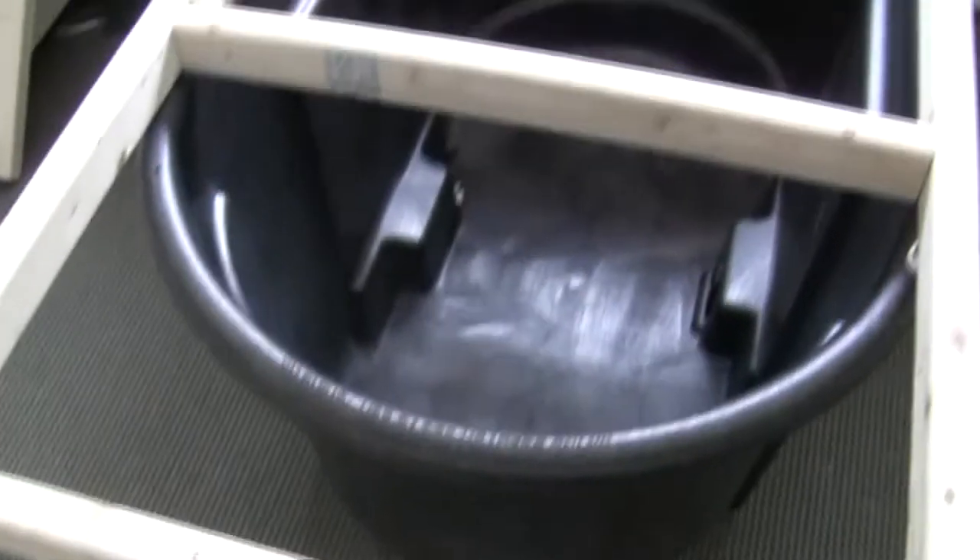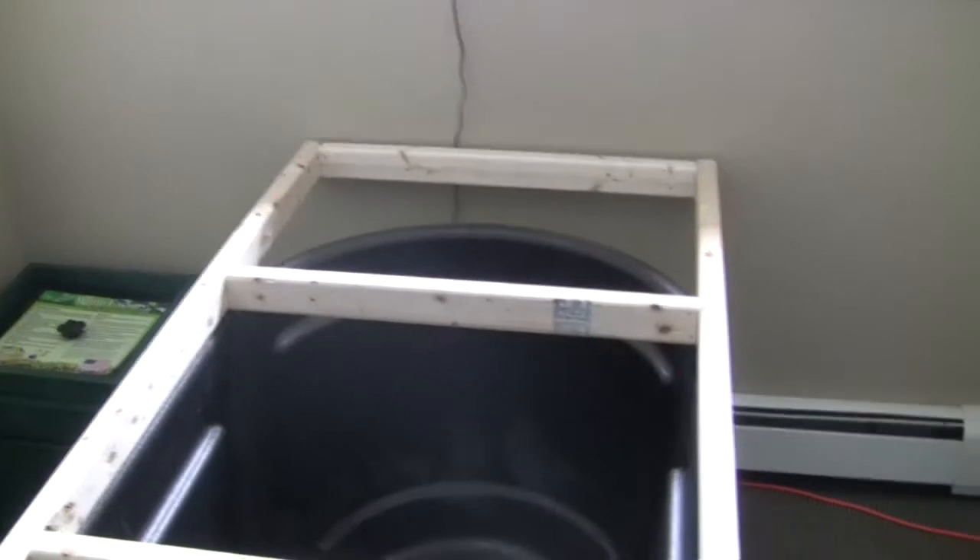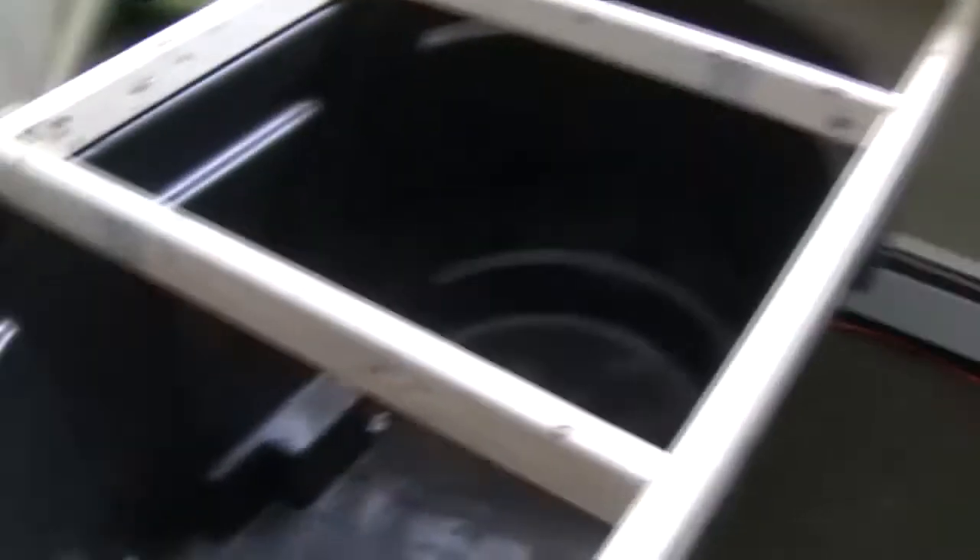So here is the frame on top of the fish tank. I've attached it with four screws through the rim of the tank from the bottom side. And I've used deck screws to attach the frame together. Fairly straightforward, doesn't take a lot of time.